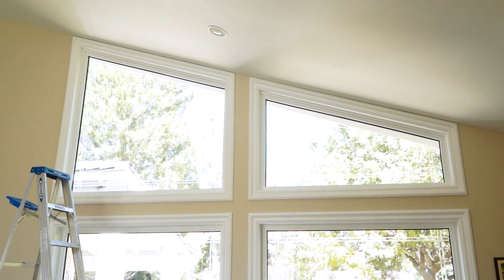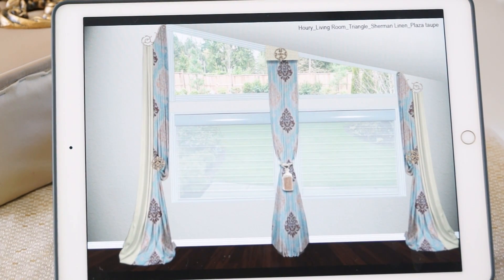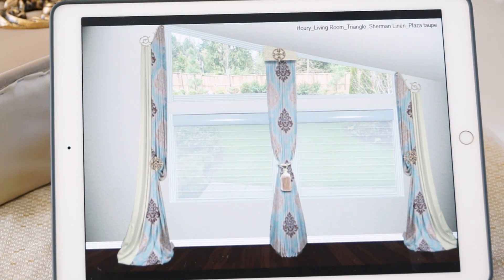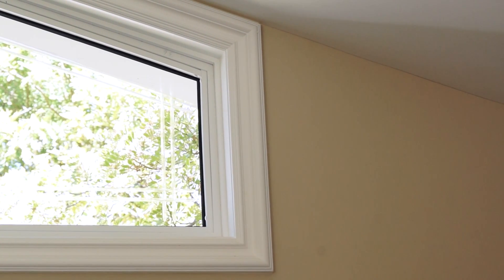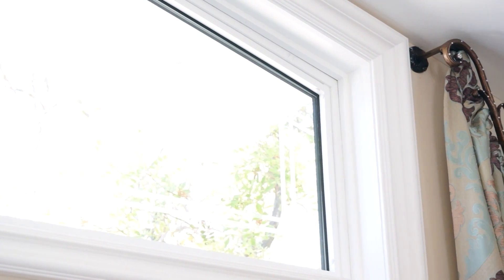We had the same sort of challenges in the living room. The living room had two windows that were side by side, and the goal was to go ahead and dress them all up. But the view was so beautiful that we didn't need the shears. We also skipped the cornice box, and since there was no space above the window, we had to mount our scrolls on either side of the windows.